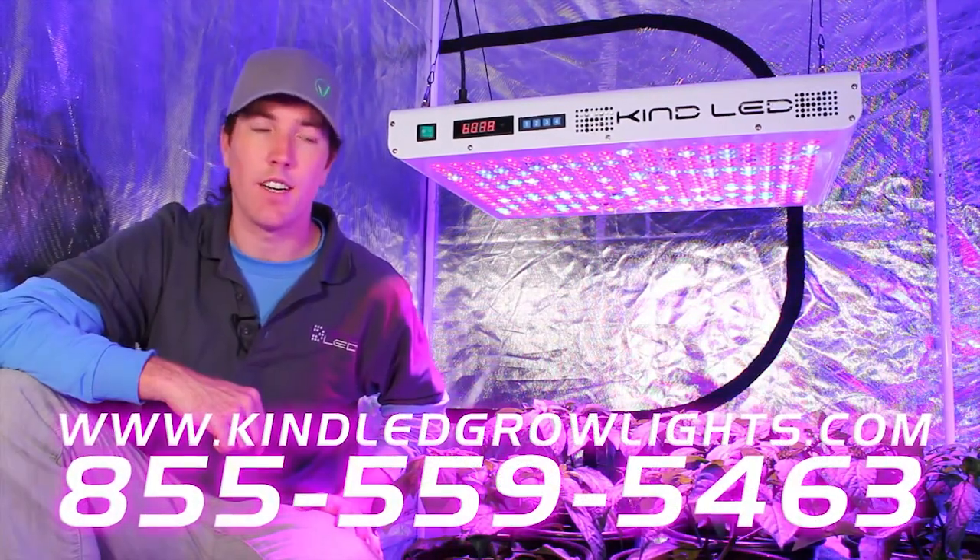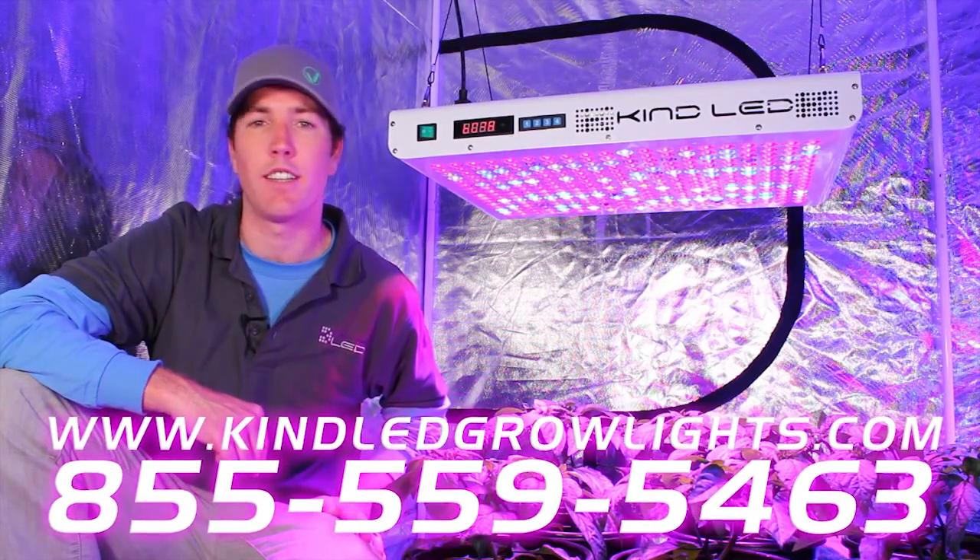Thanks for checking us out. For more information, visit us on the web or call us at the office.